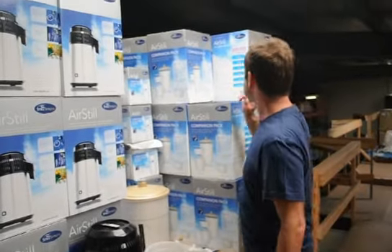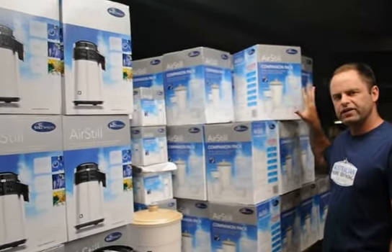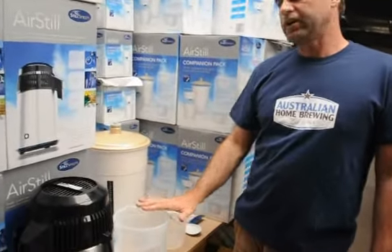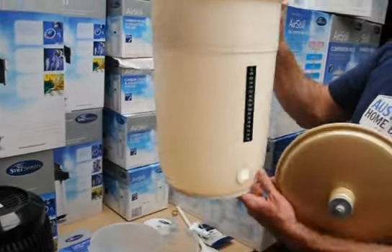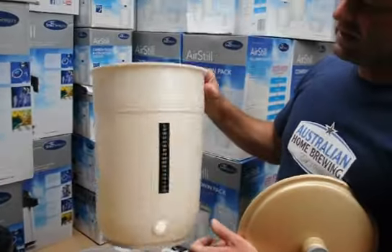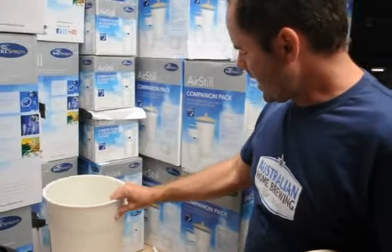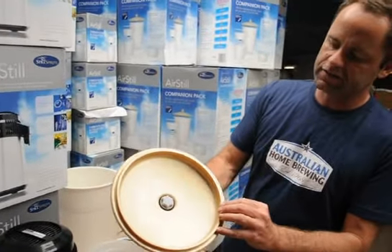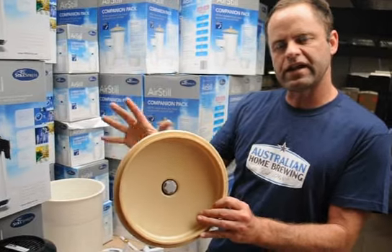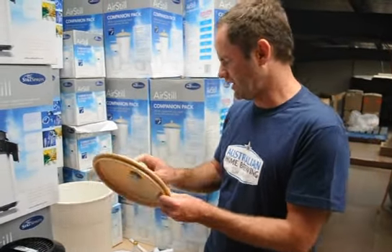The second thing we've got is the Air Still Companion Pack. This Companion Pack is fantastic because it gives you everything to ferment and filter your spirit. We'll have a quick close-up of what this actually means. So we've got the 10-litre fermenter — it's got a graduated scale on the inside, a thermometer, and a little tap. It's also got a carbon cartridge airlock in the top which takes all odours out of the air, so you can put this in your kitchen and you won't even know it's going. It's very, very easy and convenient to use.